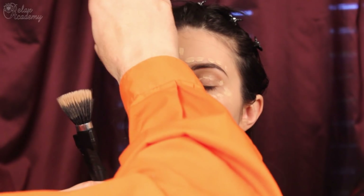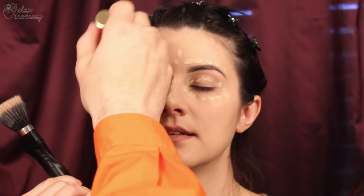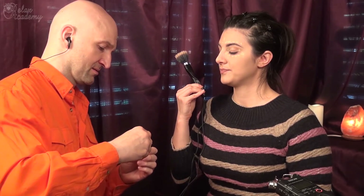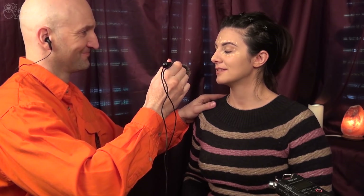We can apply more later if needed. It's great. And then this brush — I know it is a big one, but you are a professional. I have an eyebrow pencil, so you can shape my eyebrows. Of course.